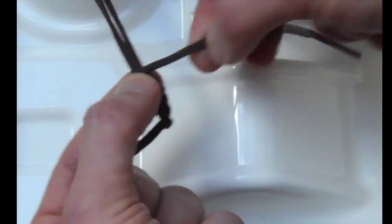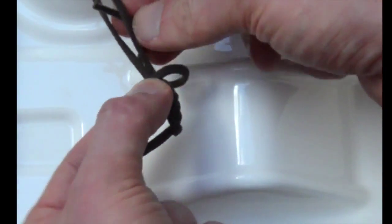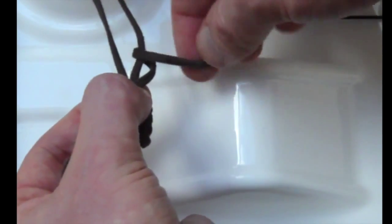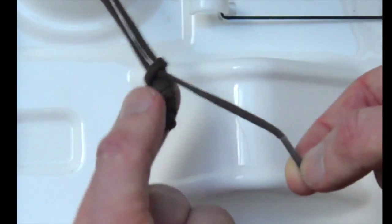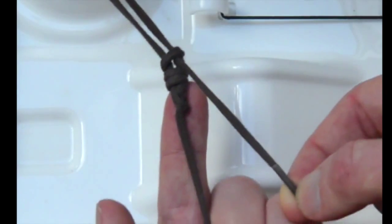Before throwing a final hitch. And that's the Roeder knot.